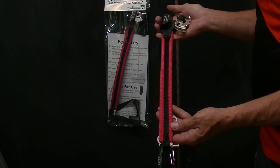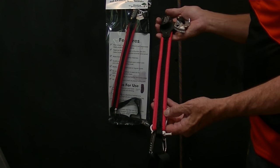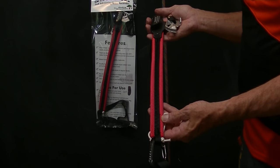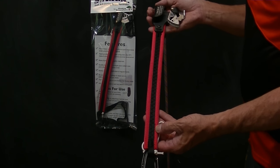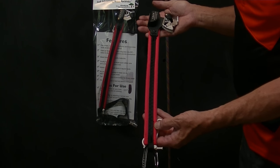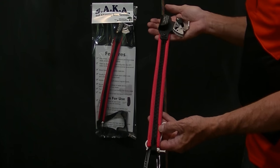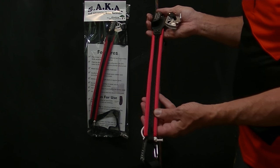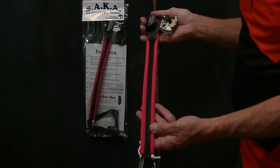This is the latest version as of April 2017 of the SAKA, the Self-Advancing Knee Ascender. I've had a couple questions, so I'm going to address those questions, but before I do, I'll talk a little bit about the SAKA and where it is right now.